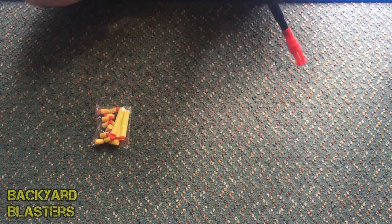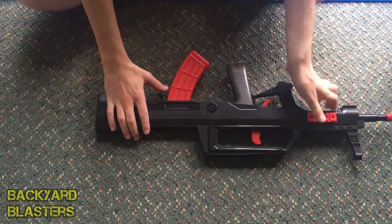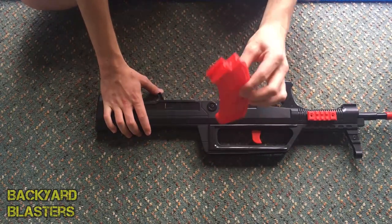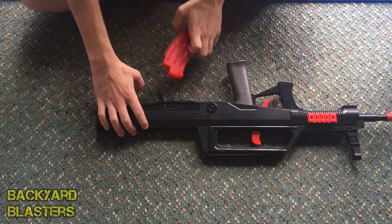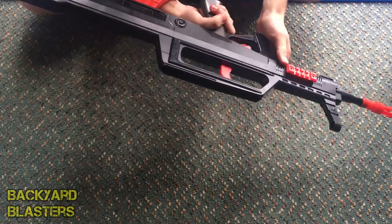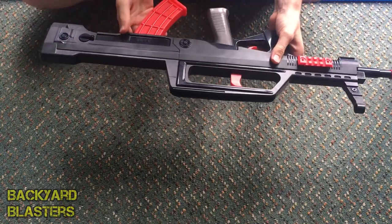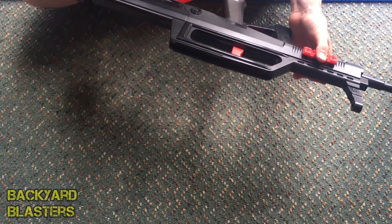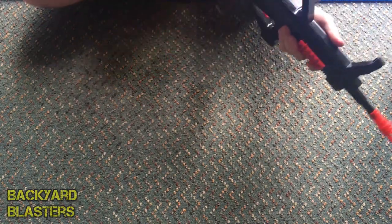It feels quite nice, comfortable to shoulder. To remove the magazine, just push that in and out it pops. It's got a little arrow to show you which way to put the bullets in. The trigger's up here. Because the magazine's back here, I believe this style is called a bullpup design — pretty sure that's what it's called.